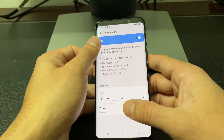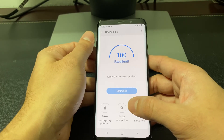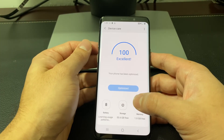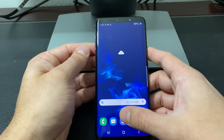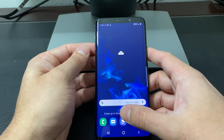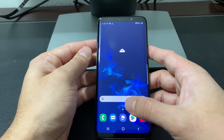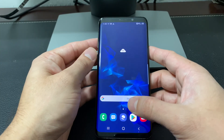This will definitely do an automatic restart, and I've found this to be very effective — I don't usually have any issues with my phone throughout the week. Hopefully these tips help you guys. If you're stuck with minor issues and this helped, hit that subscribe button and like button. Thanks for watching, guys.